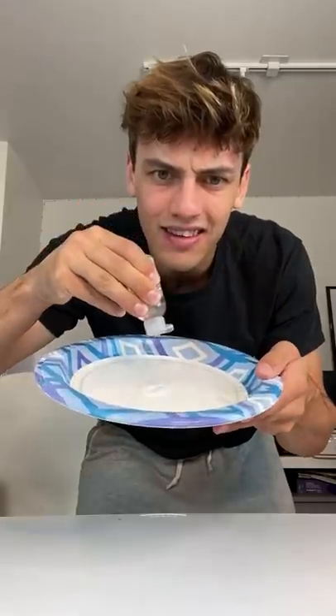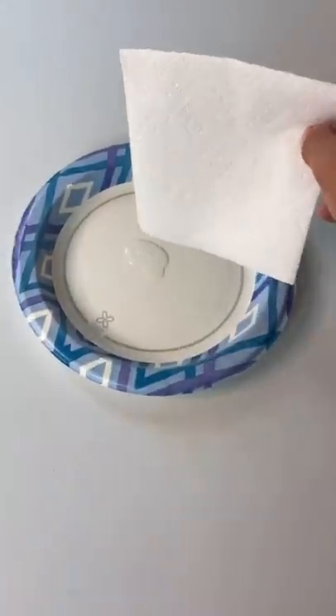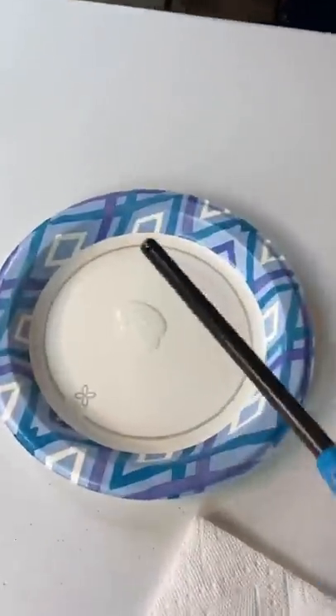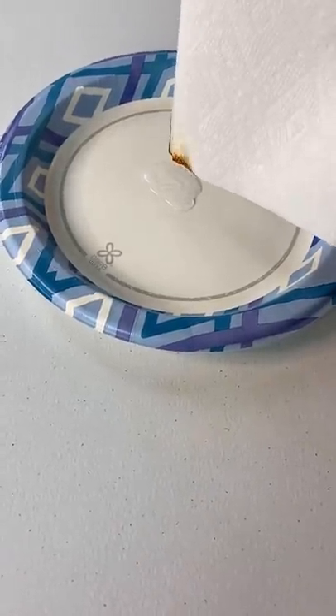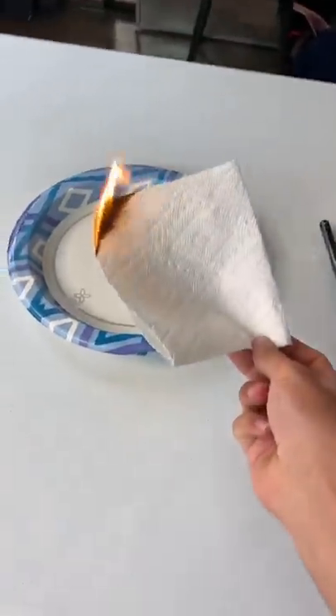Let me just add some hand sanitizer. Okay, now if you just put the napkin over it, it should... wait, wait, hold up. Check this out. So if you light it like this, it should be like an invisible flame and it should... No way! Oh my gosh, it worked!